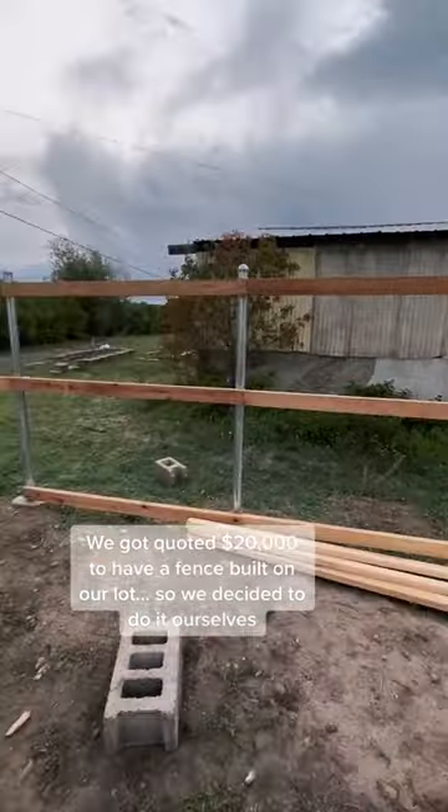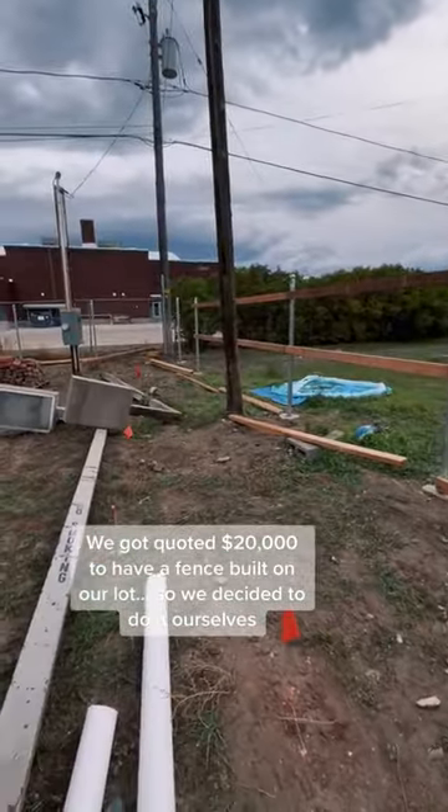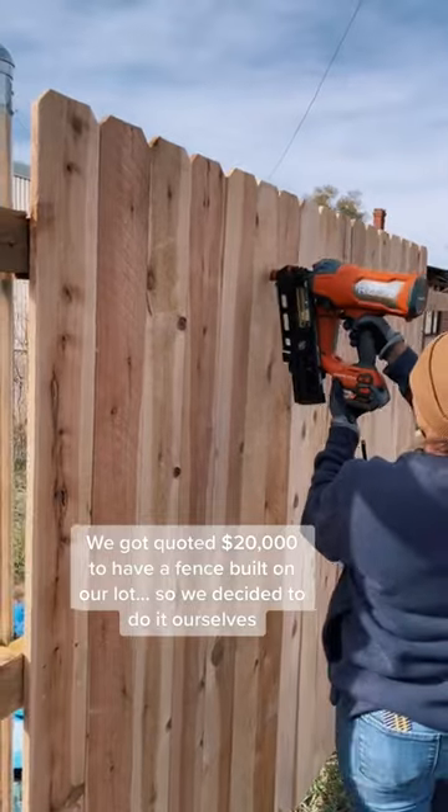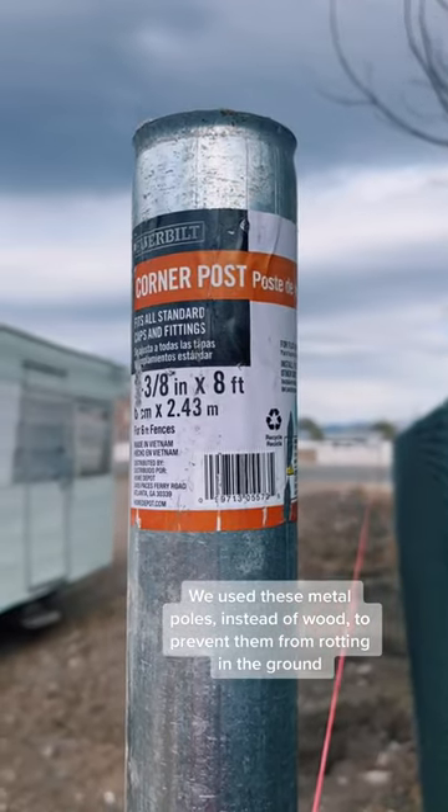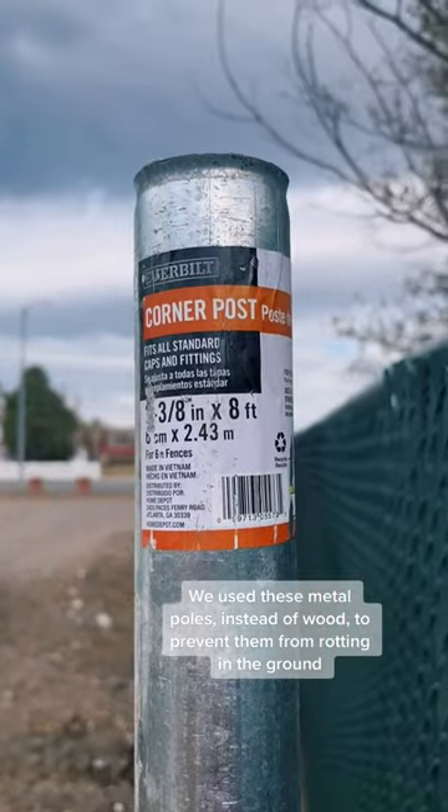We got quoted $20,000 to have a fence built on our lot, so we decided to do it ourselves. We used metal poles instead of wood to prevent them from rotting in the ground.